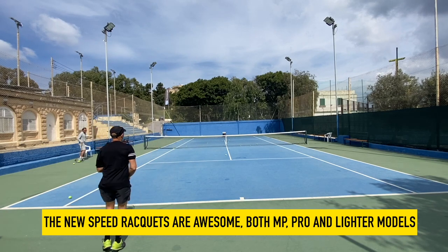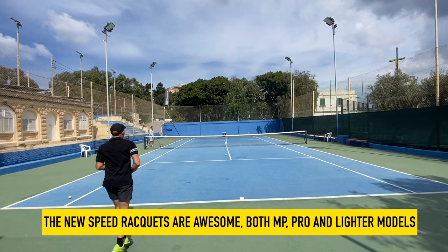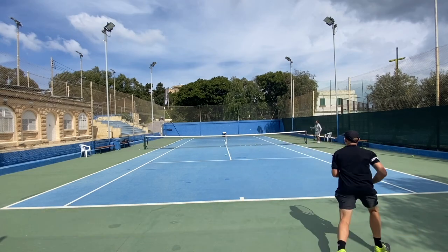It's been fun. I've learned something, worked on my technique, and it's been good for testing rackets and strings.